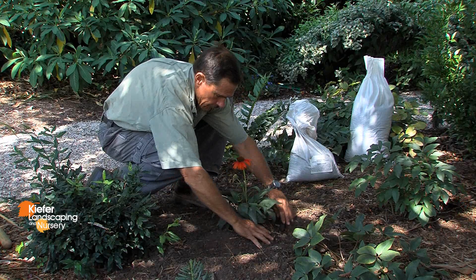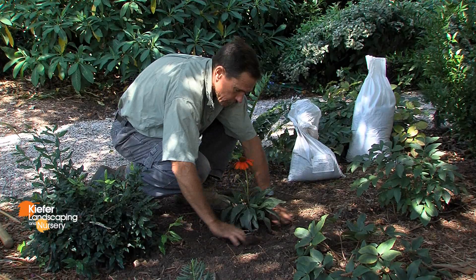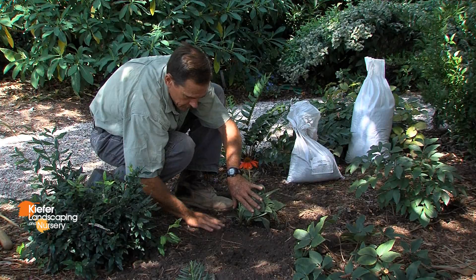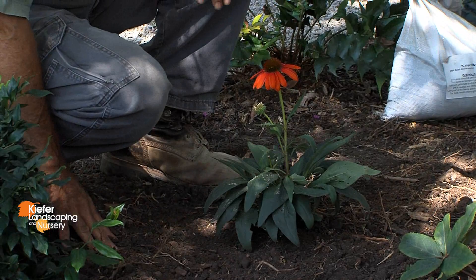Then I'll gently compact the soil around the root ball of the plant. Check it for proper elevation — and it looks good, and now it is ready to water.